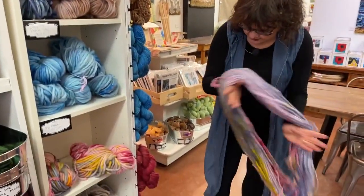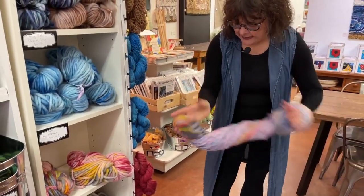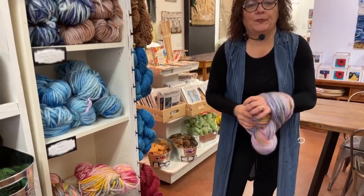This is our big merino, and these are also available in half skeins. Yes they are. That's pretty awesome.